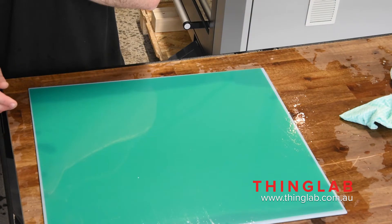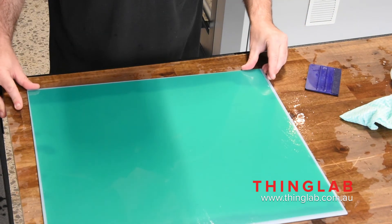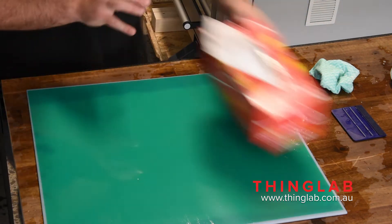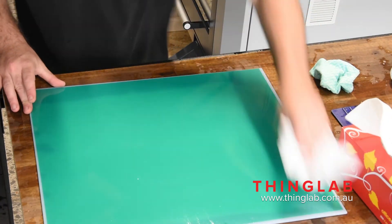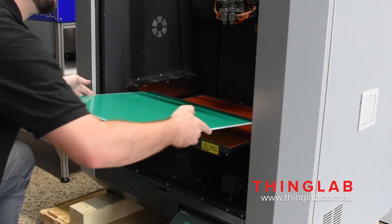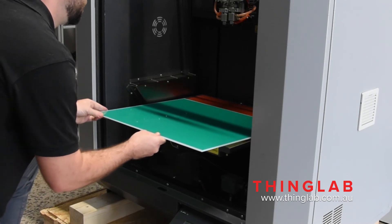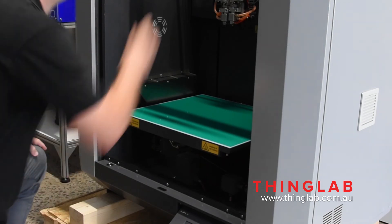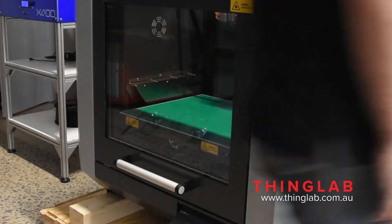Once you've gotten all the air out, start removing all the soapy water off the top surface — just grab some tissues and wipe it, basically drying it. You don't want water dripping onto your machine when you place it back. Place it back once it's dry and you're good to go. You can also slowly heat up the bed to work out any remaining air bubbles. If you're printing with a raft, it should be fine.